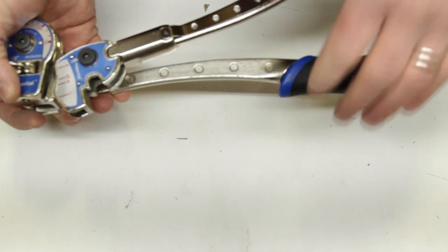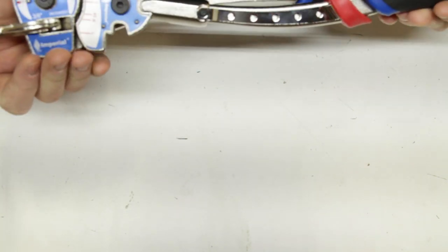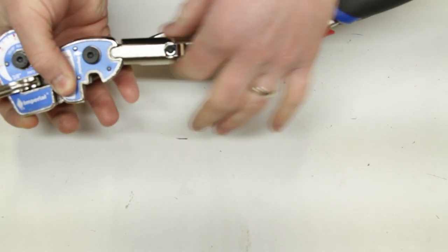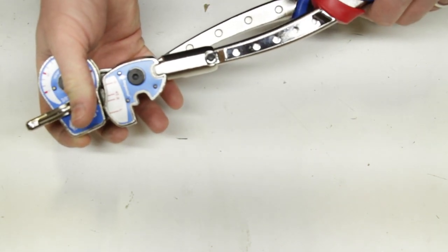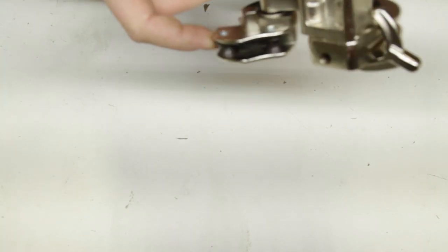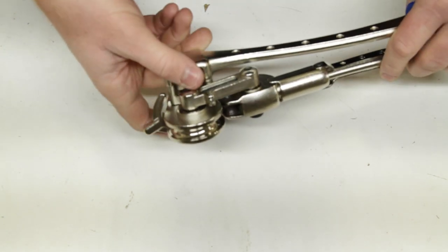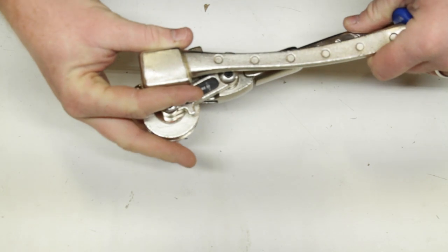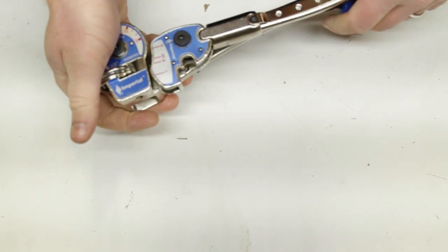We've got our two handles, and what's called the tube latch. This one's gonna have a handle release — other tube benders may have a different type of release that allows you to change the angle of how it engages with that shoe. We've got rollers inside the mechanism to make sure we don't scar the tubing as we're rolling it through. On the backside of this handle there's actually a vice block, which is useful if you have access to a vise — you can clamp the bender directly into position so you don't have to worry about working both handles and watching your measurements. It simplifies the process just a little bit.